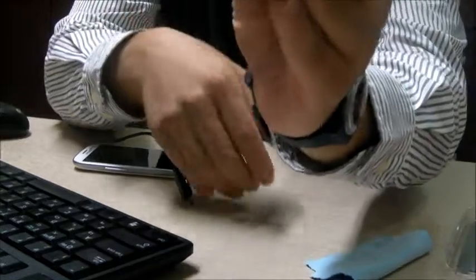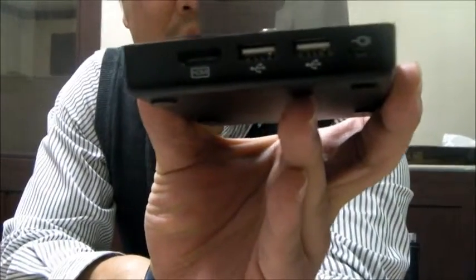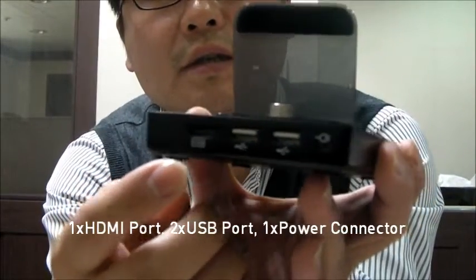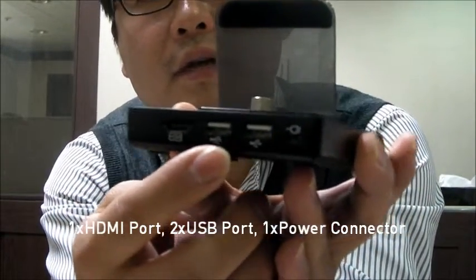See how it looks. Here, on the back side, you can see an HDMI port, 2 USB ports, and power.